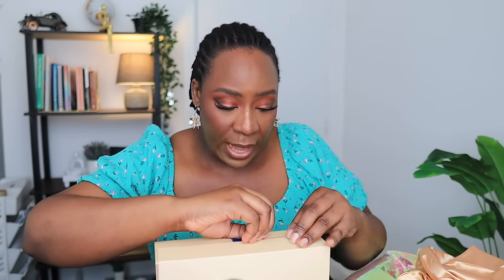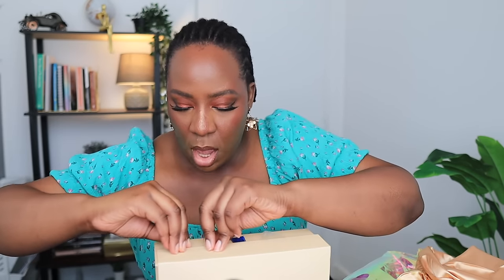This is the Nadula Hair packaging — anytime you see this bag just know that it is Nadula o'clock. Inside, they've changed their box color; their boxes used to be black. They did say they were changing things and coming up with new styles for the summer, and I'm going to be showing you guys some of those styles when they're sent to me. So that's the box and that's the wig inside.